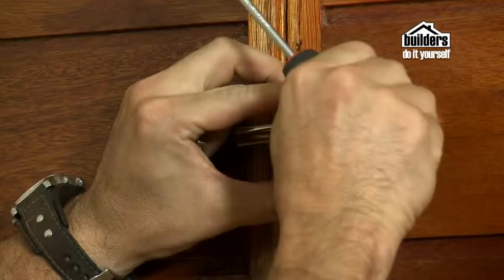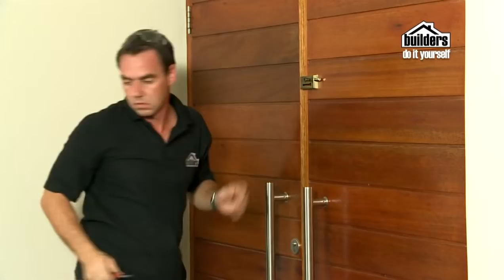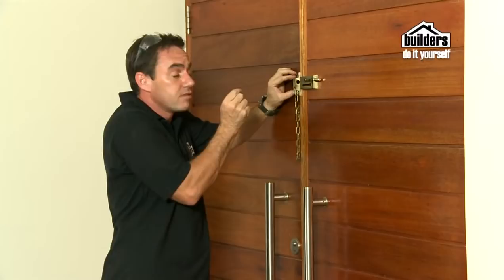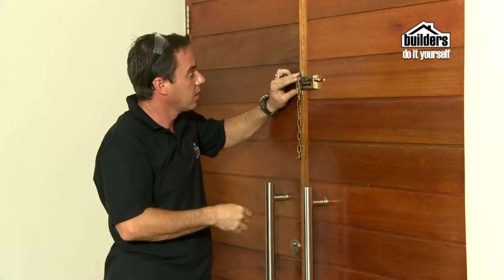Now we can fit the sliding plate. If your chain has got a deadbolt attached to it, then you must make sure that you slide it in first to get it in the exact position which allows it to freely go in and out. Hold it in place and just check it a few times. There we go, perfect. Now we can mark up our holes.